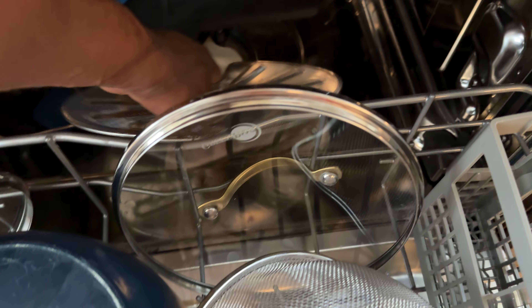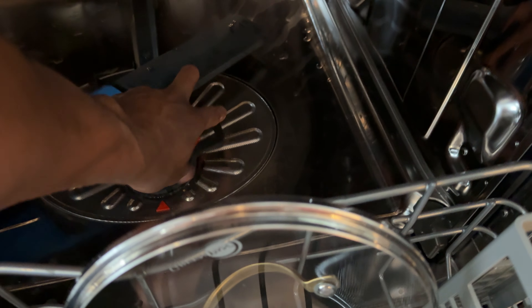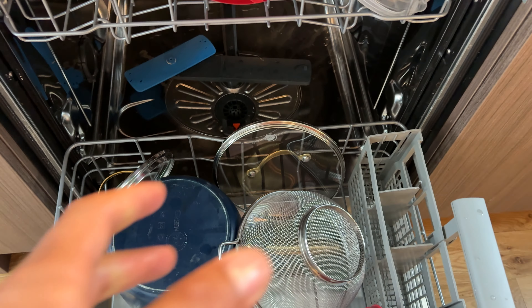After you've done all that, go ahead and take the filter screen and place it back down there. Then spin the main filter into place right there, and clean up any debris. That's how you clean the filter on this Frigidaire dishwasher.